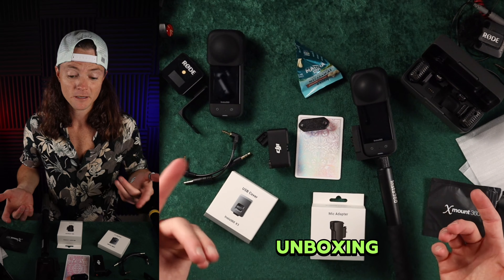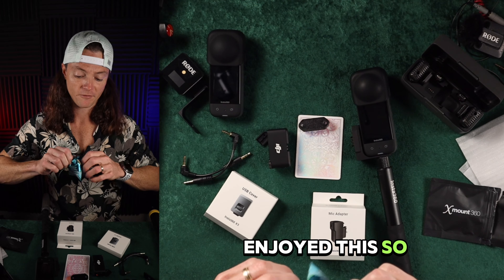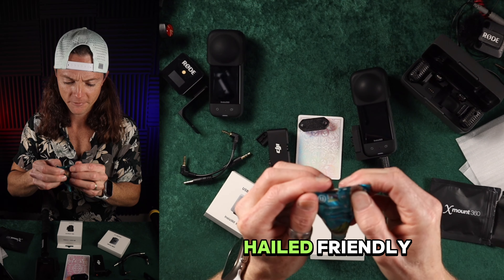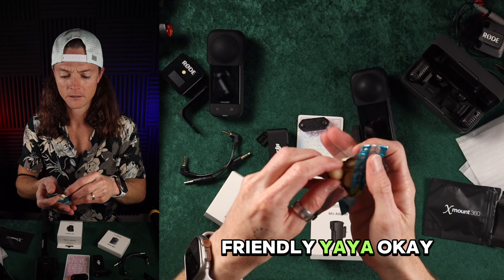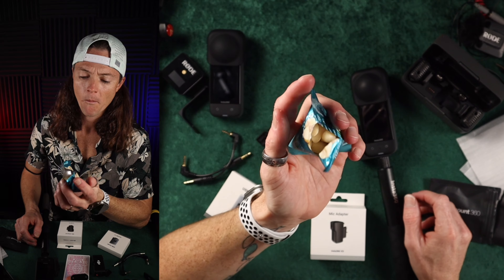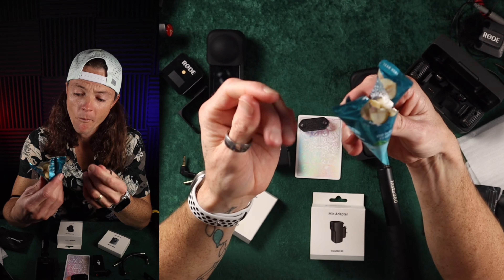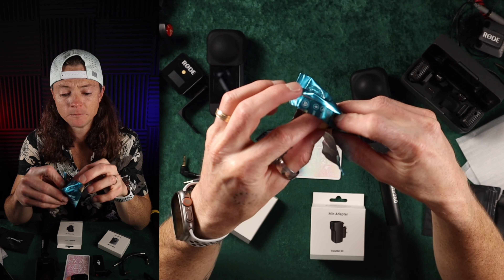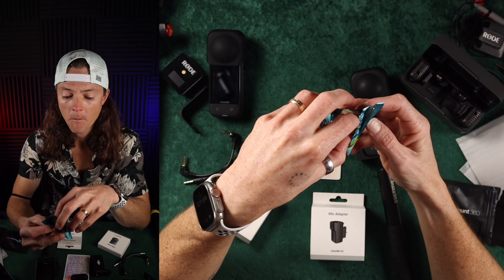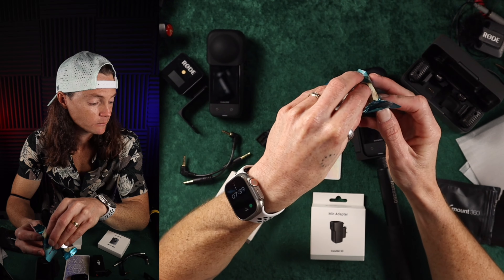I think that covers the unboxing. I'm going to eat these nuts right here just because we're at the end of this video, and if you've enjoyed this so far, I feel like it's time to just go all in here. Paleo friendly, keto friendly, gluten friendly. Holy smokes, that's like eating candy. Wow.